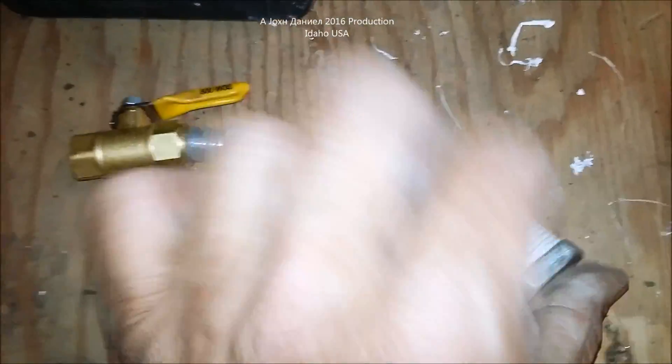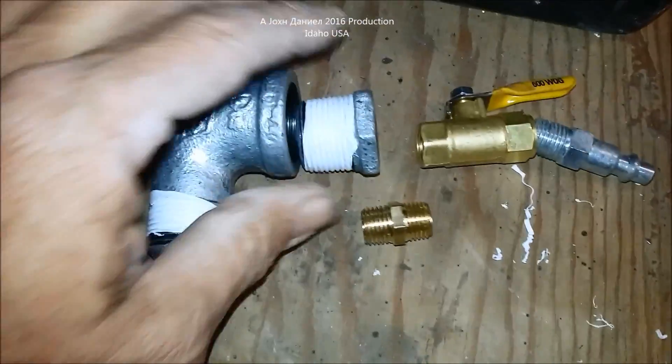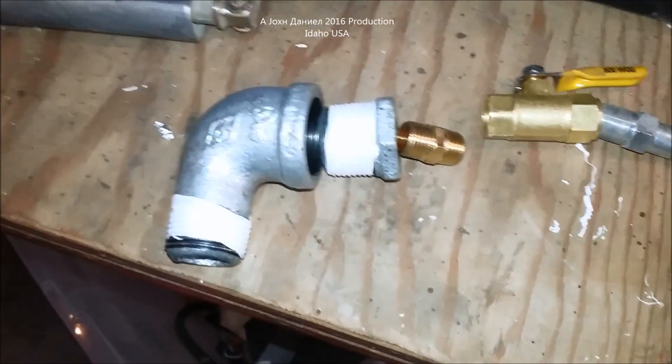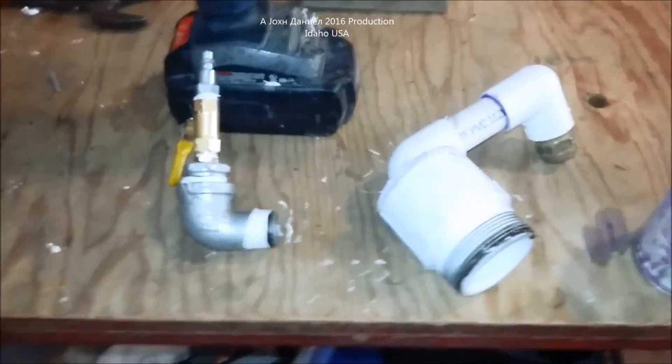Now the next part is putting these parts all together just like you see right here. That valve will control the air going down in there. The last part is putting this piece of pipe with this 90 in it.